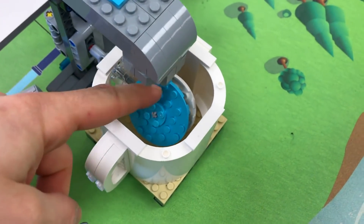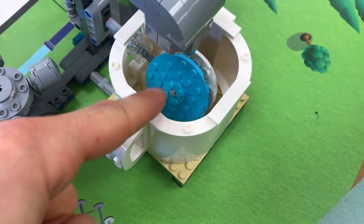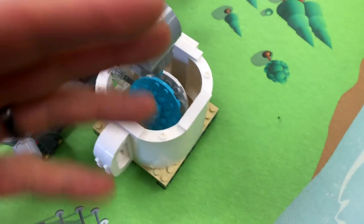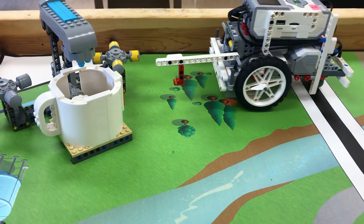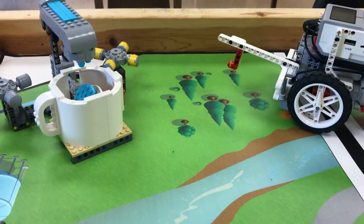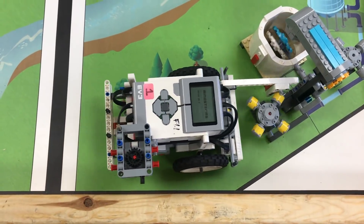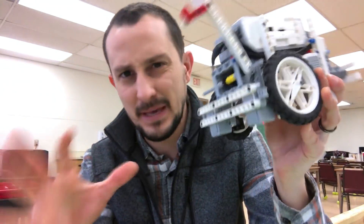The rules say that the faucet just has to be more blue than white, and the robot definitely got it more blue than white — so it's a good, valid solution. Let's take another look at it.